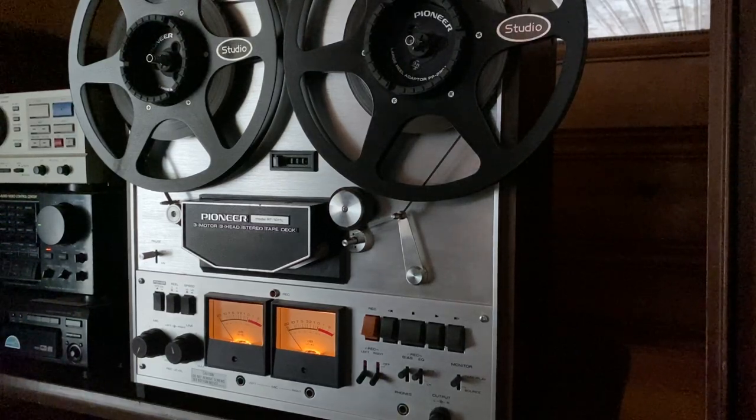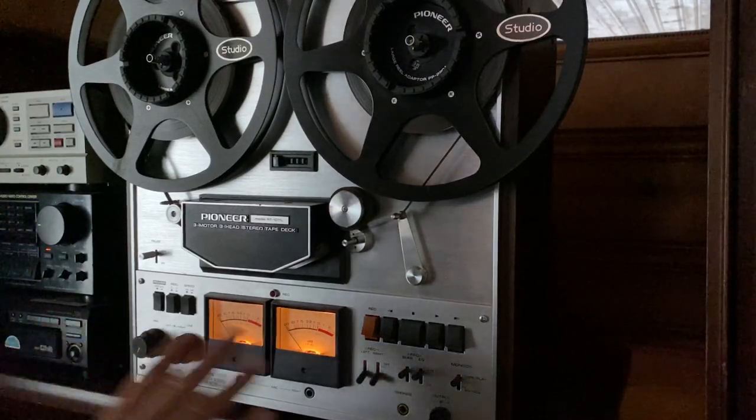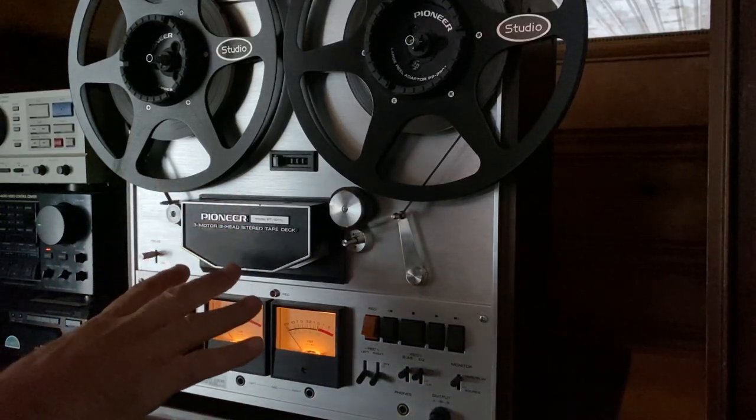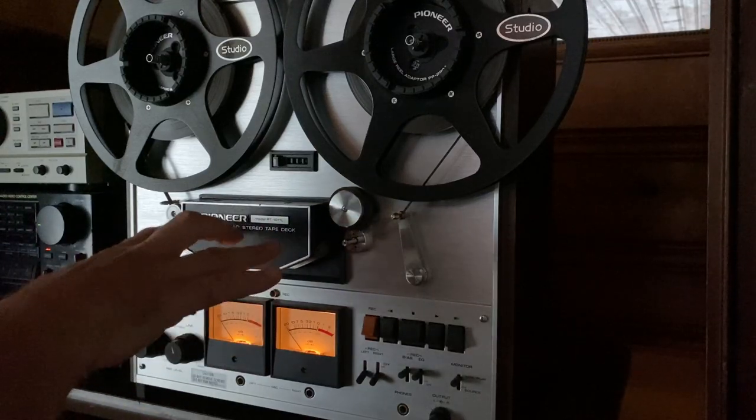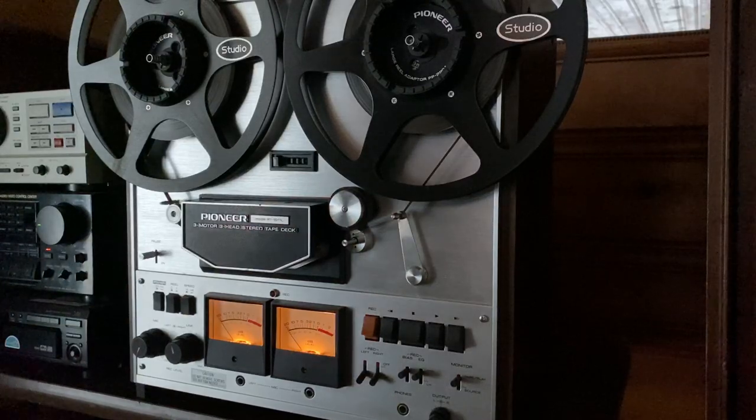Just a quick history. I got this deck from the original owner. It has been professionally serviced. All the pots and switches were cleaned. The heads were cleaned and demagnetized. The tape lifting mechanism was cleaned and greased. Everything on this deck is working like it should.